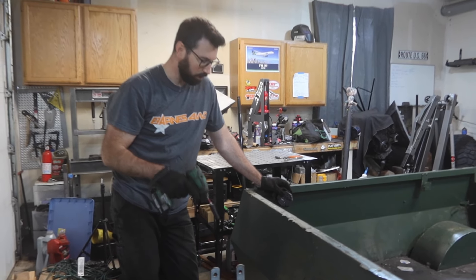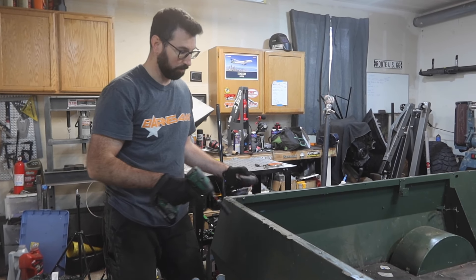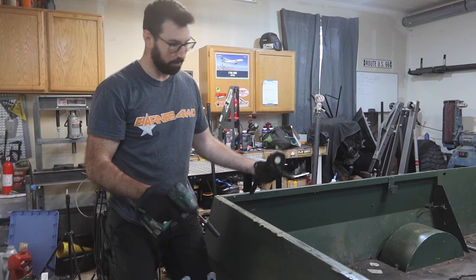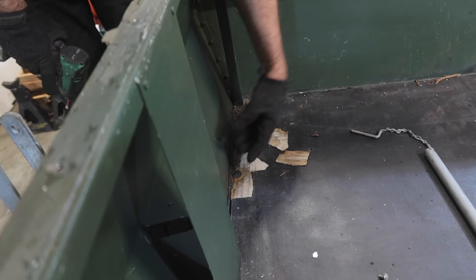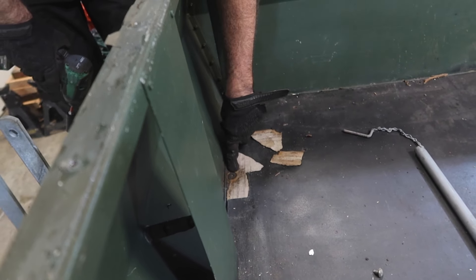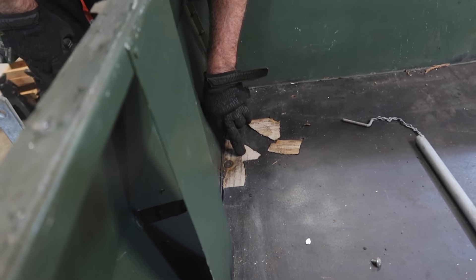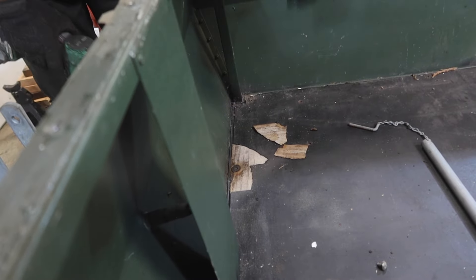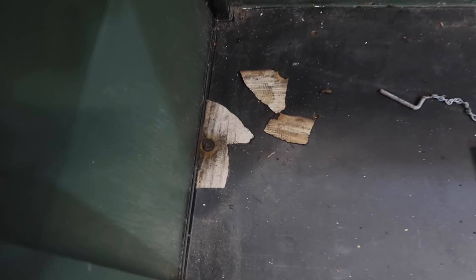So we are 12 bolts away from unbolting this whole tub from the frame of this trailer. The bolts on the top side here have barbs on them and go into the wood, so when you tighten them down it sinks into the wood and makes it tight. But when you try and loosen it — when everything's all worn out and rusted and the wood's rotted — you can see right here it just spins. So that's not good and it's going to be hard to unbolt these.